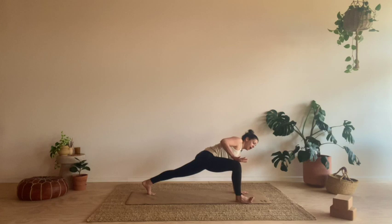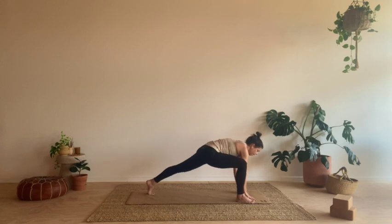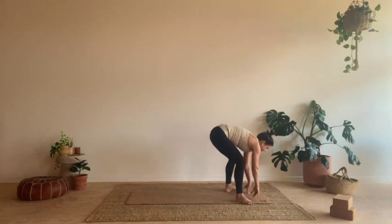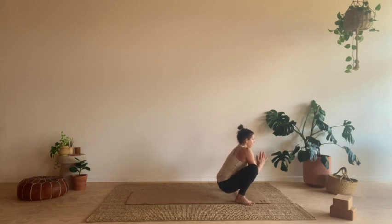You might like to take the right hand to the right knee and just press a little. Just going to take two more breaths. And then from here, start to bring the weight all the way into that front foot, the right foot. We're going to step the left foot all the way up and then find our way into malasana. So let the sit bones sink down, nice long spine here, elbows into knees, a little resistance — we can press the knees back into the elbows. Two breaths.